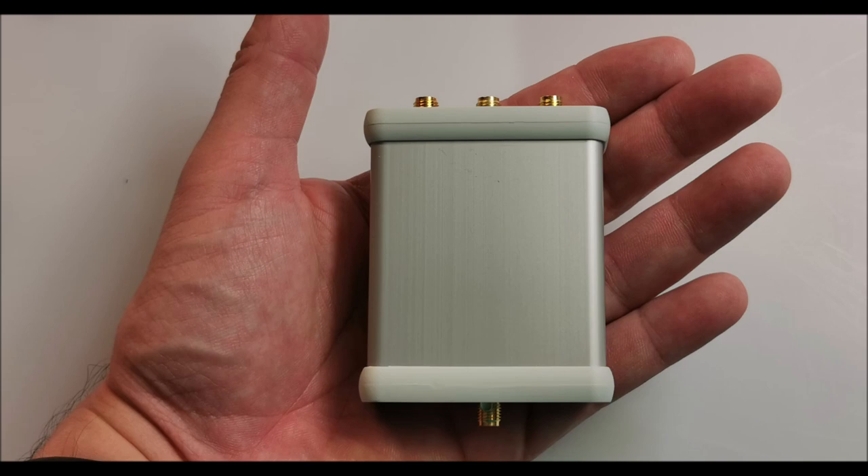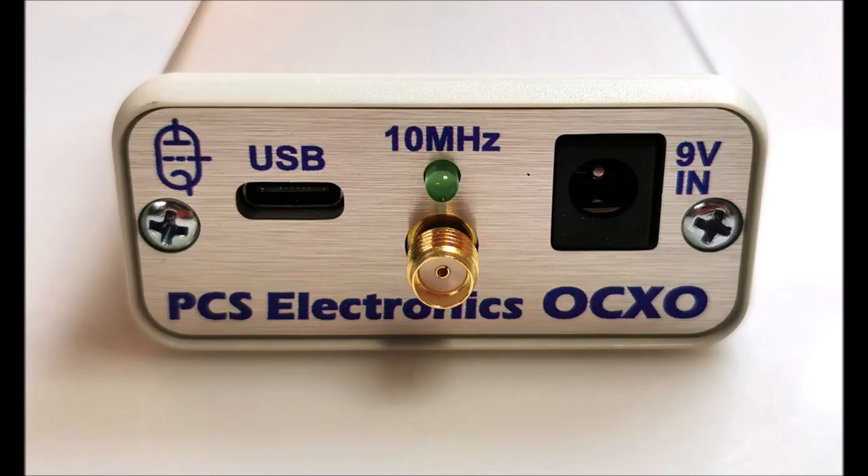Audio enthusiasts will also find value in this OCXO, as it offers exceptional audio synchronization for HiFi ADCs and DACs. Enjoy a flawless audio experience with the help of this reliable clock source.